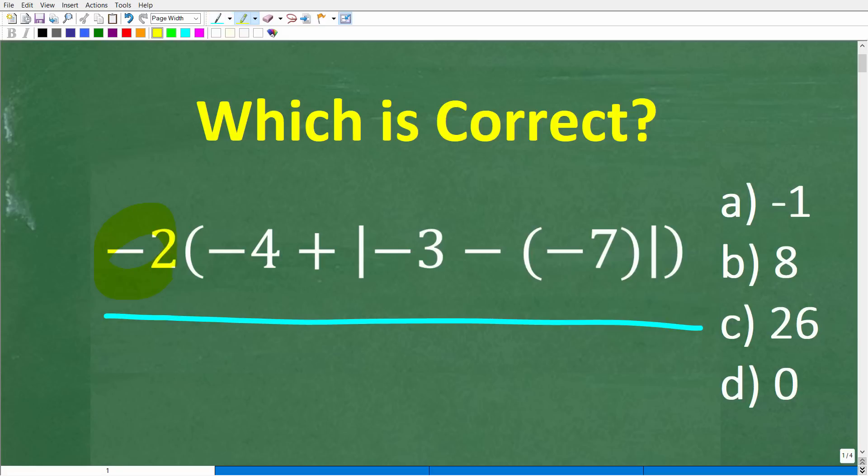So let's take a look at this problem. We have negative 2, parentheses, negative 4 plus, then we have this vertical bar right here. I'm not going to tell you what this means just yet because I want to give you a full opportunity to solve this problem all on your own. We have negative 3 minus a negative 7, then another vertical bar right here, end parentheses.